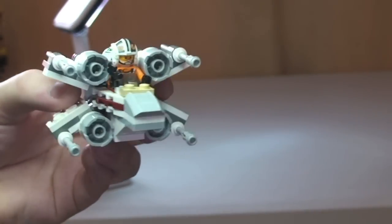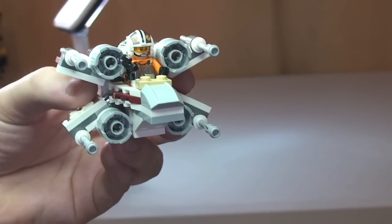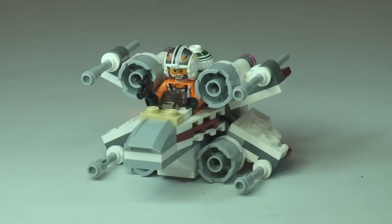That's my review of this set complete — the X-Wing Fighter set 75032. Hopefully you enjoyed this review. If you did, please go ahead and give the video a thumbs up. As always, feel free to leave comments, feedback, or questions down in the comment section, and if you haven't done so already, please subscribe to my channel. I look forward to seeing you all in the next video — cheers!